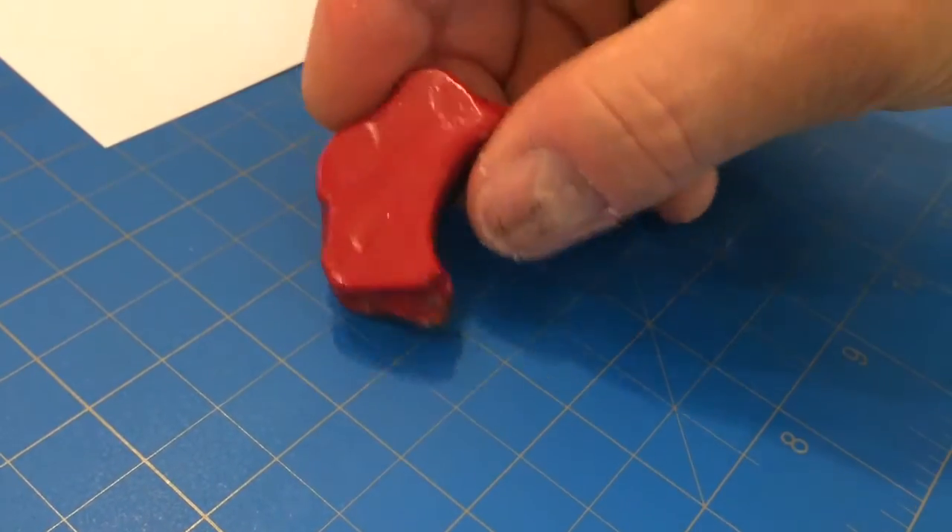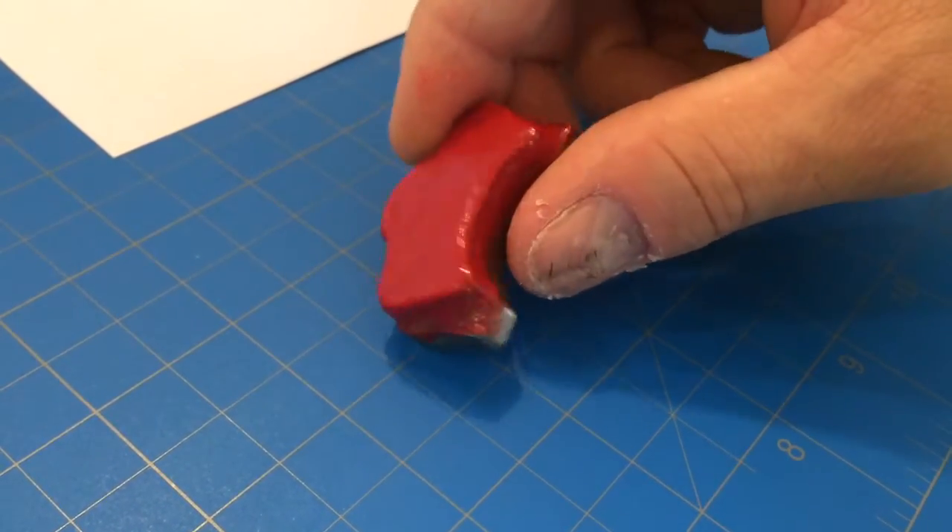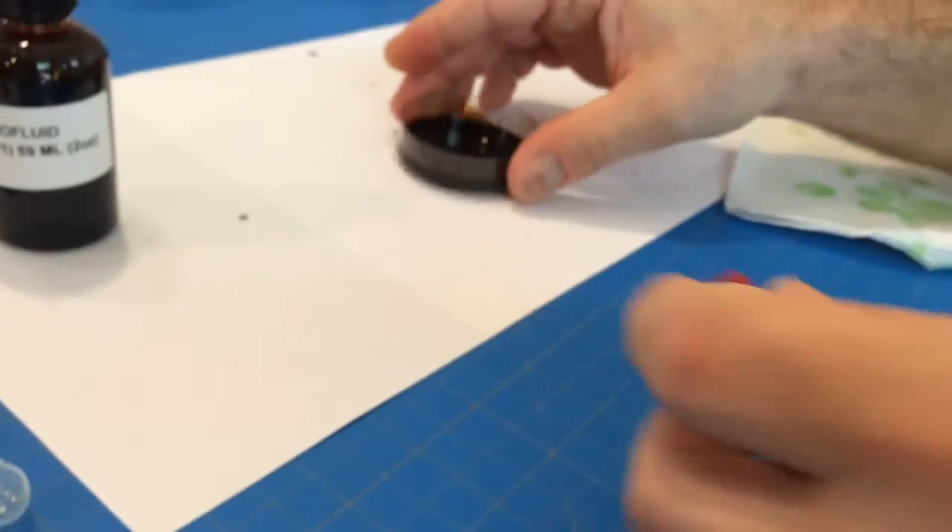Alright, let's see how it acts with this old hard drive magnet. I put a little rubber on it so it didn't shatter. Let's see what happens.